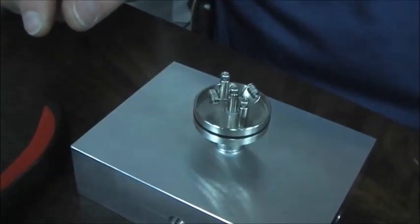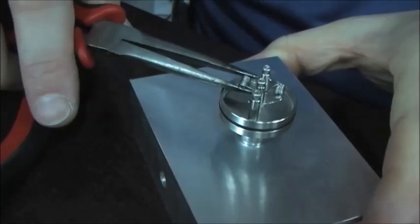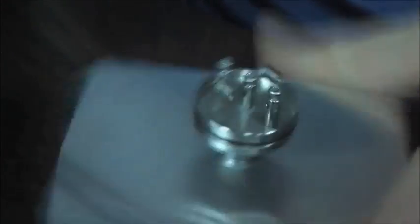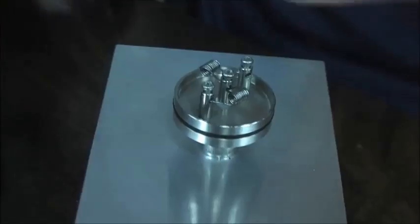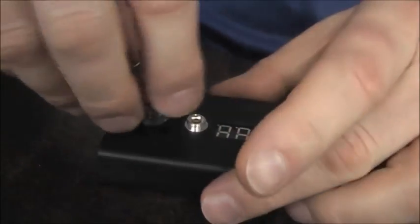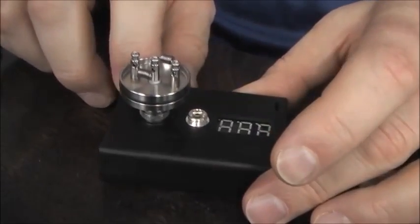Now we've got our coil set in there. We can adjust it, and we've got to be able to gauge where our airflow holes are. Let's take this off — we want to test the resistance of how hot this is going to be. We'll grab our ohm meter. Spin that on. What did we say? 0.34-ish, give or take? Oh look — 0.33. So it's pretty intense.